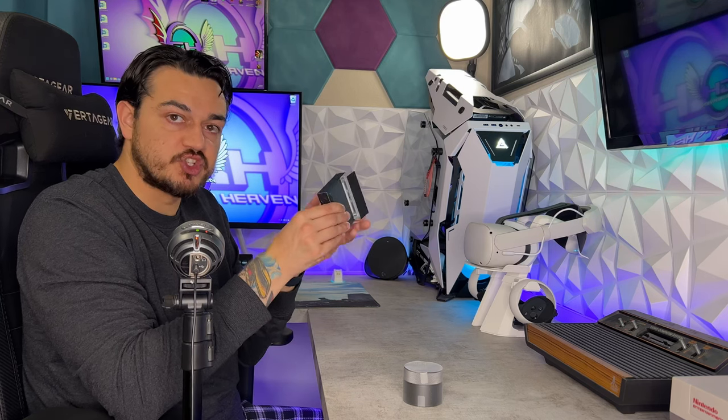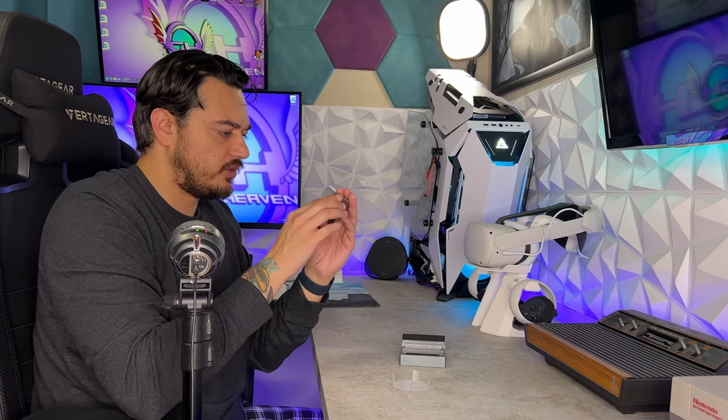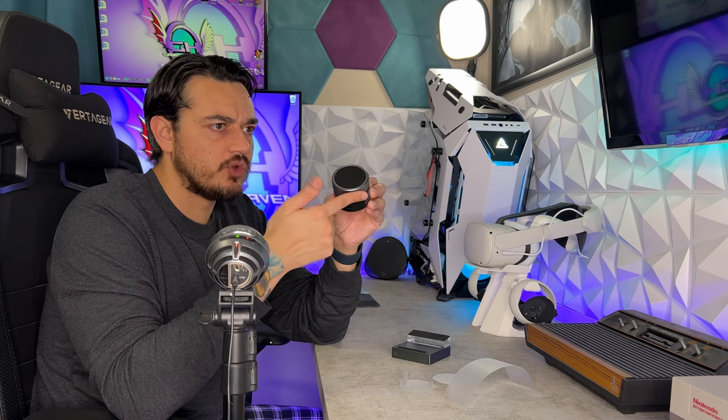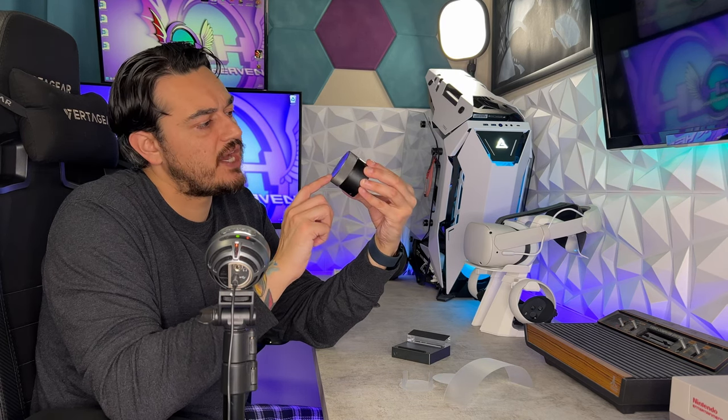The base or stand feels insanely premium — which I guess it should for $330. The carrying case also feels good, but not quite as buttoned down. It's a very interesting design that this carrying case is also a control module as well. It has nice distinct steps and clicks with good resistance on the dial wheel. It also has an LED or RGB ring around the outside.